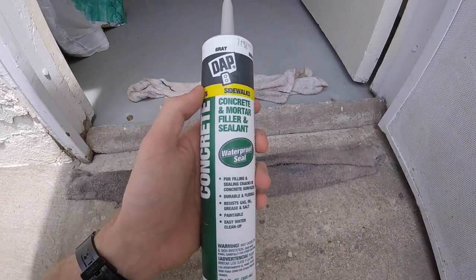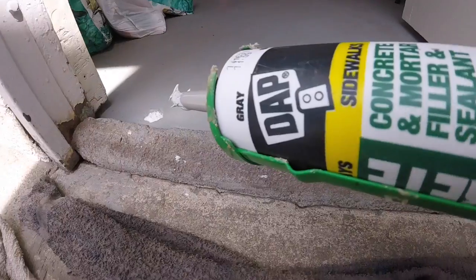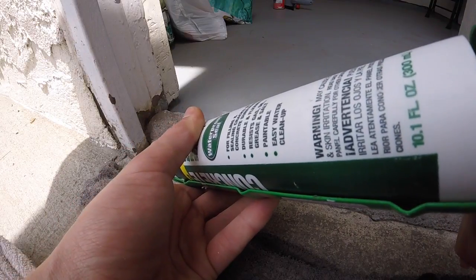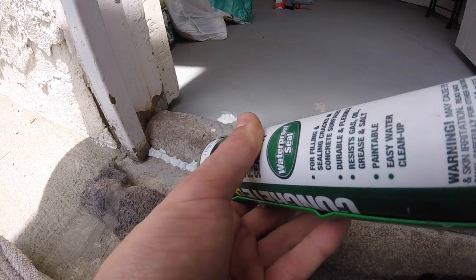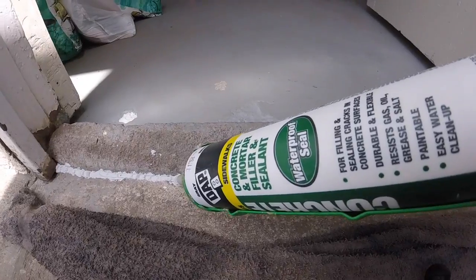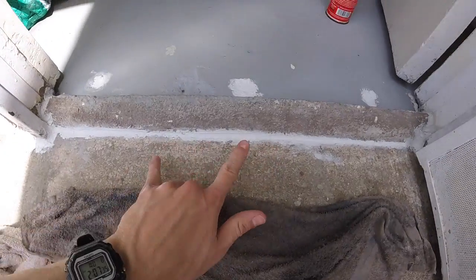You're going to lay this down just like any other caulk. If you know the area where it's leaking, go ahead and focus on that area. Just lay a nice thick bead right in that crack where the threshold meets the cement, and continue doing this along all the cracks.